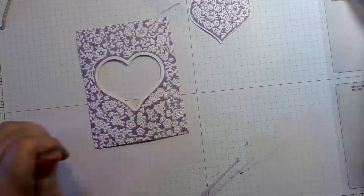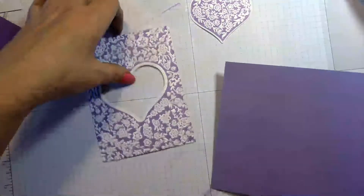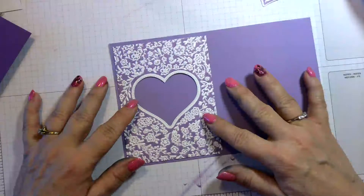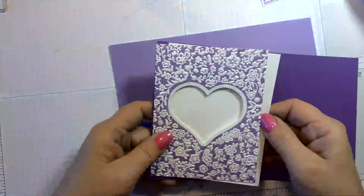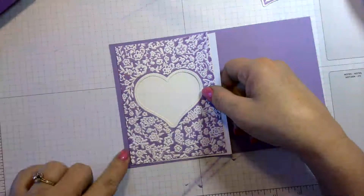Next we're going to decide: do we want our card base to be Highland Heather or Gorgeous Grape? The inside is going to be white. I think the Highland Heather gives it more of a springy feel, so we're going to go with Highland Heather.